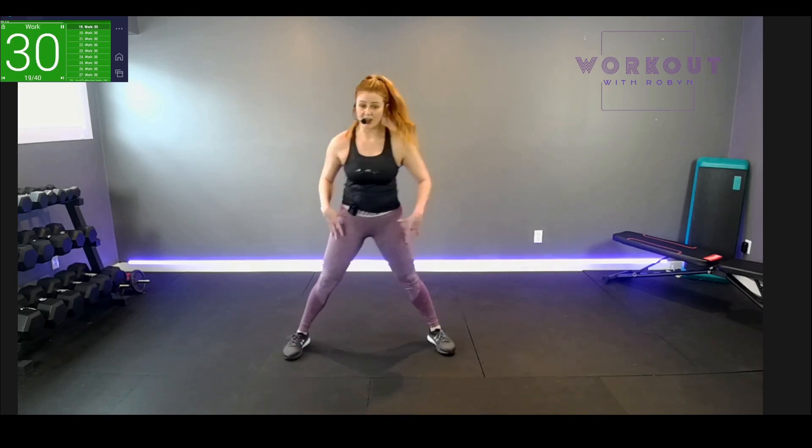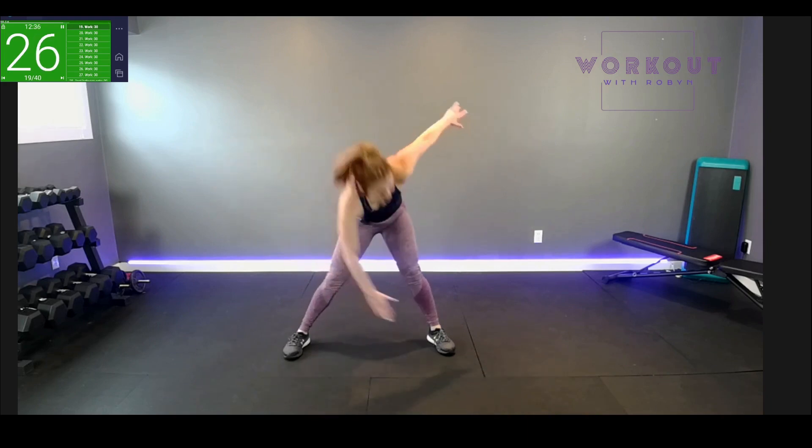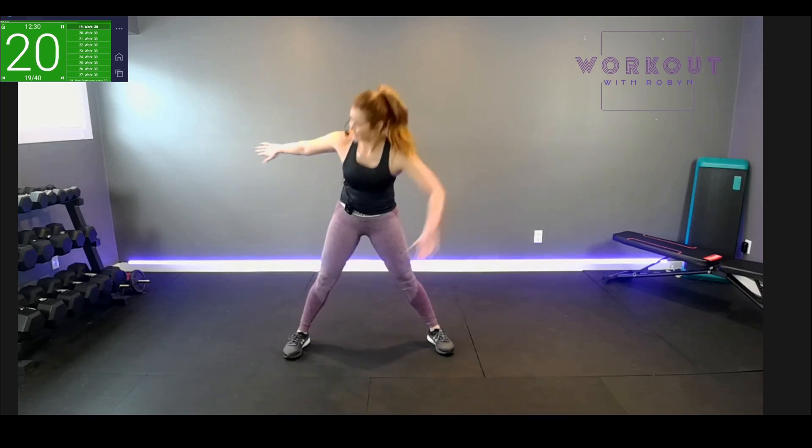Let's just do toe touch — no overhead, we'll do that next round. Reach and touch, up and down. Still effective, still breathy!